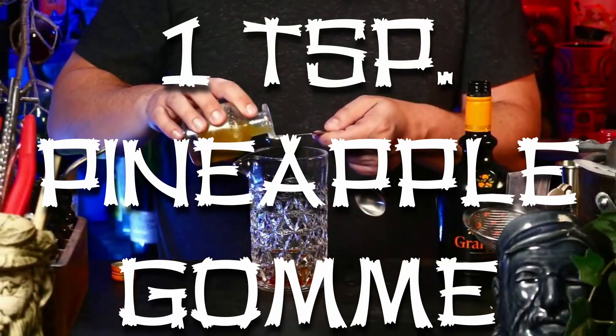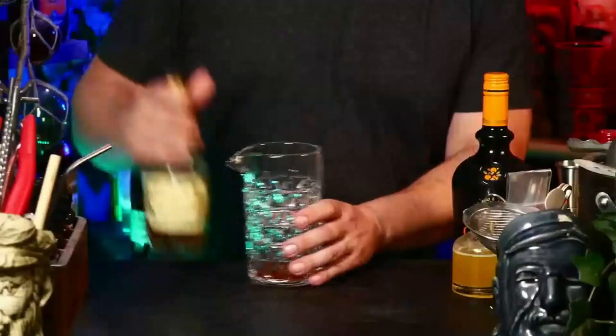One teaspoon of pineapple gum syrup — it's freaking delicious. If you're thinking about experimenting with it, try pineapple gum syrup with some rum and maybe just a little bit of lime. You'll have a big, rounded-out feeling — like a pineapple daiquiri but with the smoothness of all that gum. It really does something special.